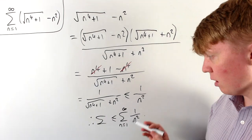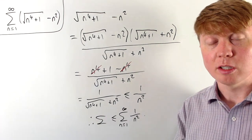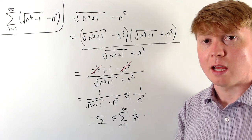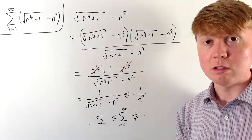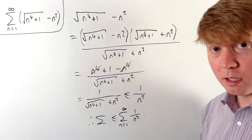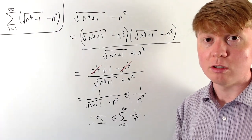Some of you might recognise at this point that this sum is indeed convergent and you could stop there, using for example the comparison test to say that we've proven our original series converges. But next we'll look at a nice proof that this sum is indeed convergent, just for completion.